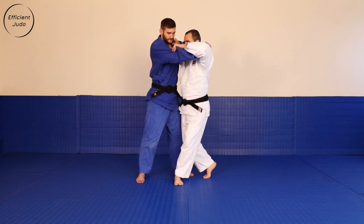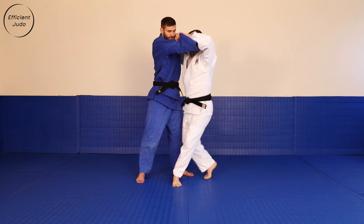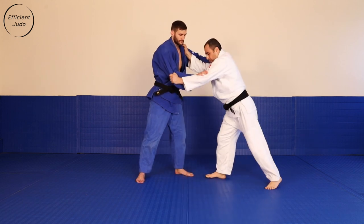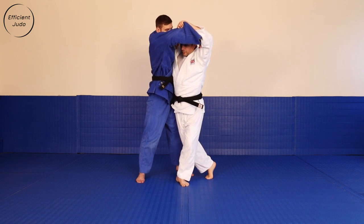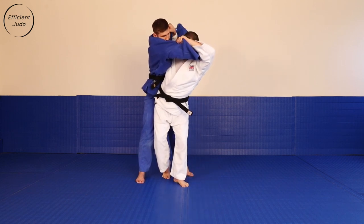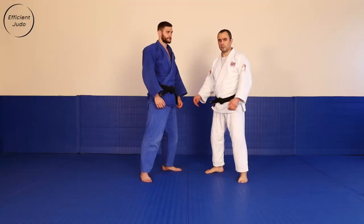Instead, I'm positioning my support foot with my first step. That's the only step I'm going to take. One step in, break Uke's balance, position my hip. It's a hip throw. Finish the throw as the classic Uchimata from here. It looks like this.